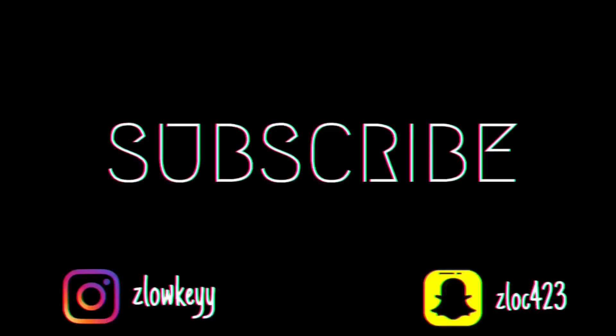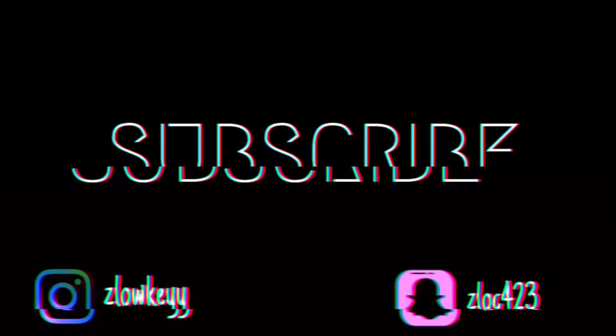Follow me on all my social media — they'll be in the description below. That's basically it. I don't really know how to conclude, but you know, whatever.